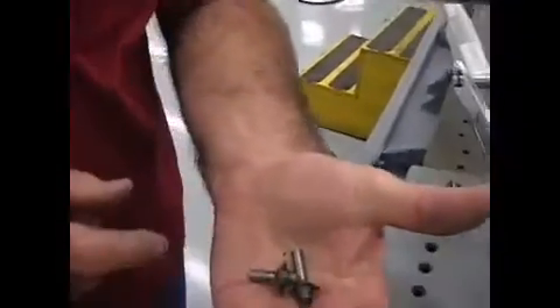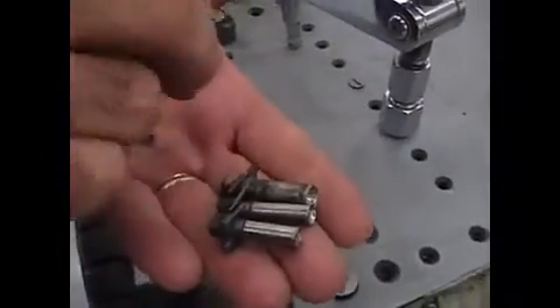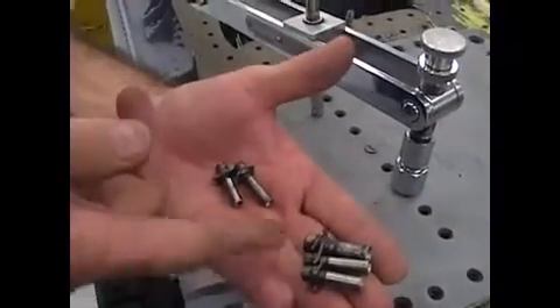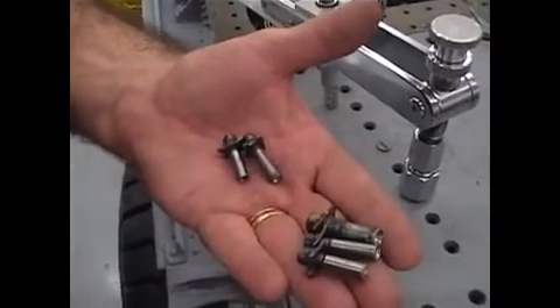Here's an example of when we've had to drill them out. The anchor nuts fill in. Once that happens, we just have to drive them through and fish them out later, then replace the gang channel or the anchor nuts on the installation side.